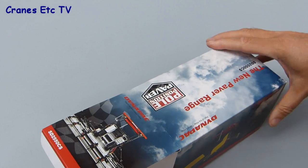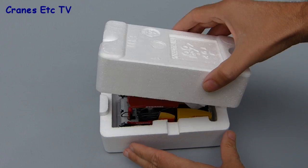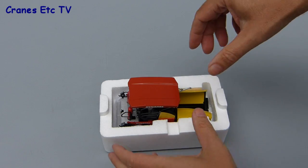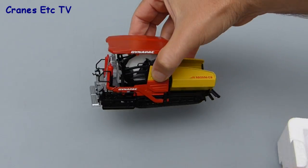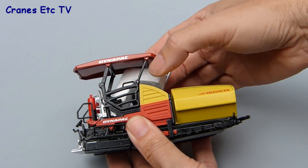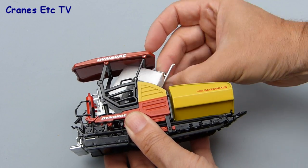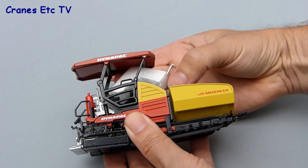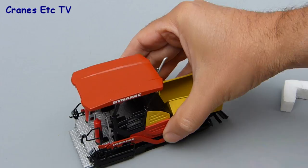Inside the packaging is just the same for both models, so we'll open up the 2550. It consists of the standard couple of polystyrene trays and the model is wrapped in some soft paper, with no assembly required as the models are completely ready out of the box. The only other piece of packaging to remove is a small piece of expanded polystyrene to protect the canopy, and it's a little bit of a Chinese puzzle to get it out in one piece in such a way that you could put it back in again.